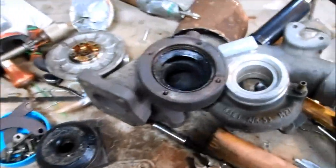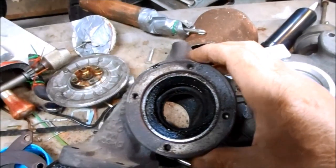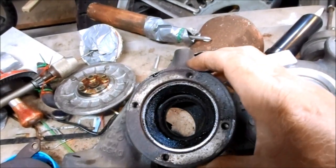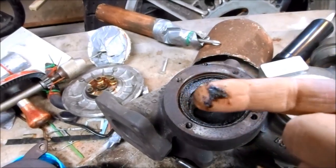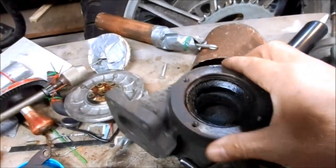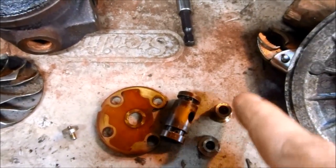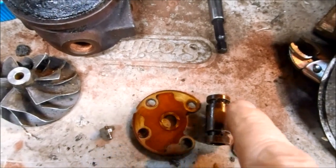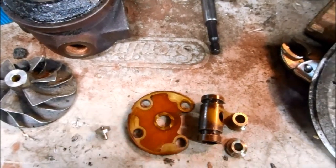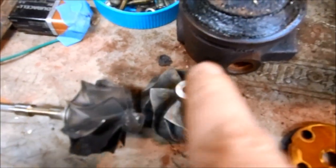Now I just need to start cleaning up before reassembly. The large housings I'm going to run through the dishwasher — it's really like a cast iron pot with baked-on goo, so the machine will make quick work of those. The thrust washer, journal bearings, seals, pistons — all the wear items that need to be replaced. I never take a chance; I just replace everything as a set. I'll clean the wheels and the shaft in my supersonic cleaner.